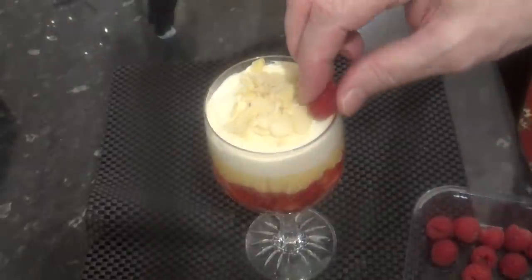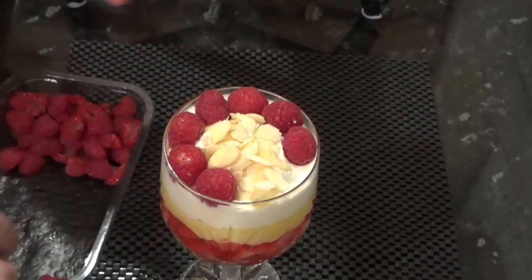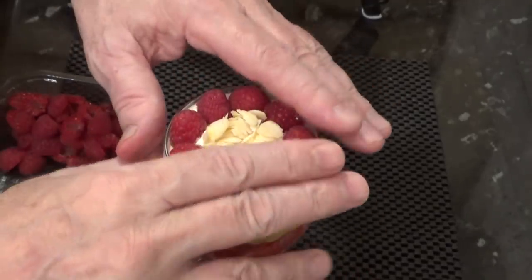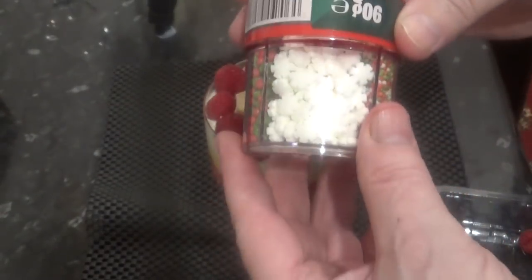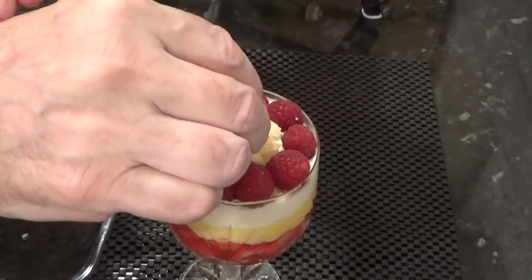Next, I'm going to place some raspberries all around the edge of the glass, just slightly and lightly pushing them down into the cream. If you make yours this way, make sure your raspberries are all around the same size. You could just finish there, but I like to add a few of these candy Christmas ornaments too. These little candy gold stars go nicely with this one.